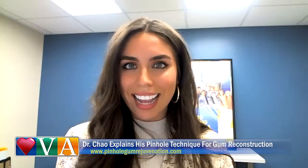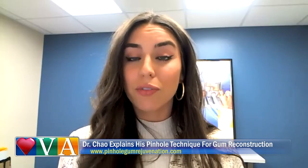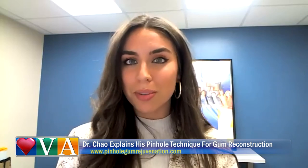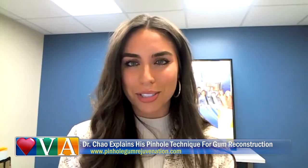Dr. Chow, you have inspired so many to take on Pinhole Gum Rejuvenation, and you've trained over 3,500 people to carry out this procedure and change people's lives. What first inspired you to start this?